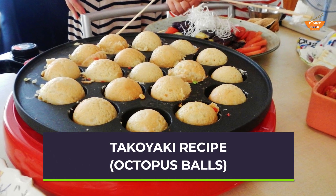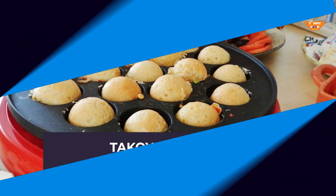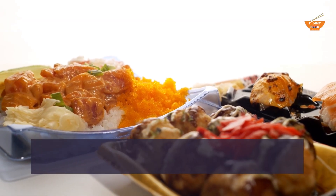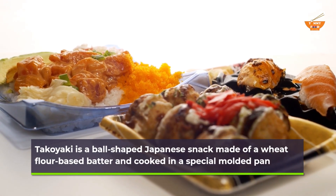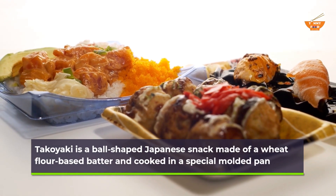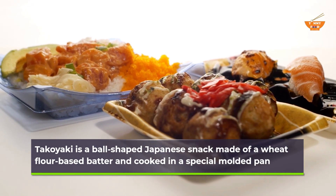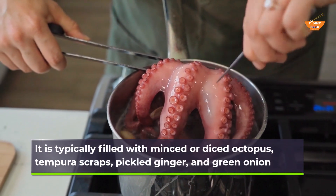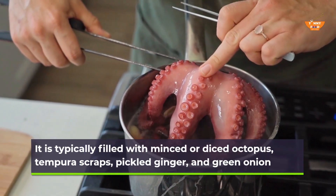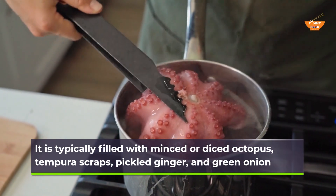Takoyaki recipe — Octopus Balls. Takoyaki is a ball-shaped Japanese snack made of a wheat flour-based batter and cooked in a special molded pan. It is typically filled with minced or diced octopus, tempura scraps, pickled ginger, and green onion.